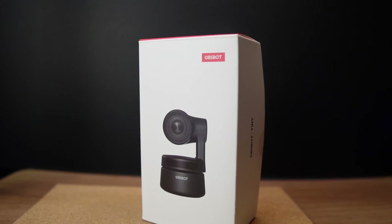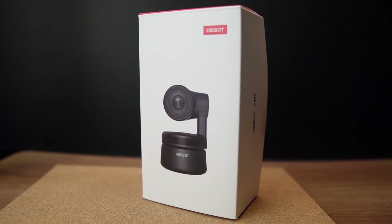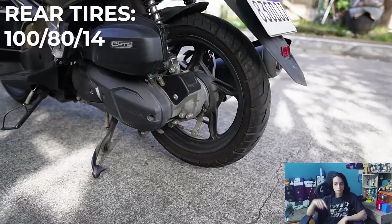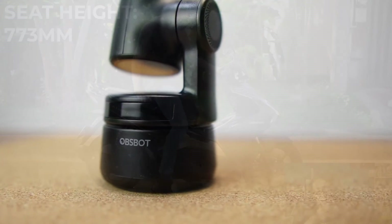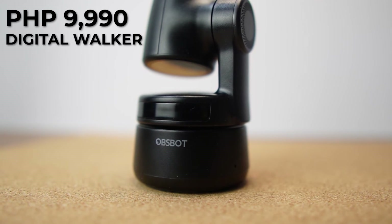There you have it — the nifty OBSBOT Tiny. If you're thinking about a webcam upgrade, this is definitely one to look at. Not only is it useful for standard webcam tasks, but its many other features make it a great tool for vlogging, streaming, and more. You can grab your very own OBSBOT Tiny from Digital Walker for 9,990 pesos.